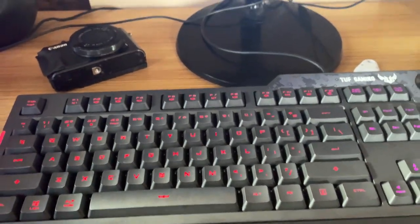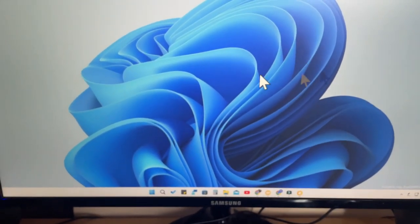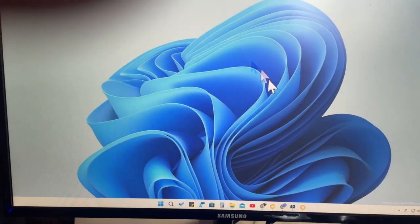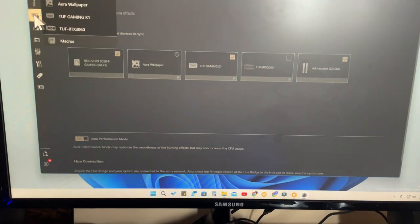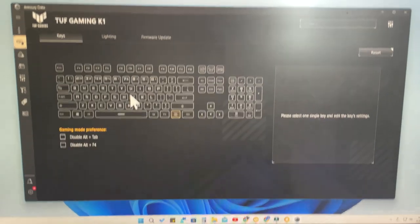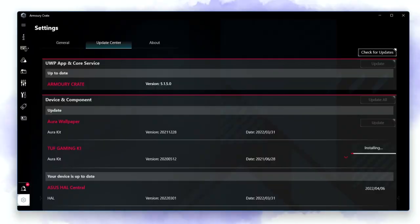The RGB lighting effects are customizable using the Acces Armory Crate software. To install it, go to Google Chrome, type 'Armory Crate', or check the link in the video description. Once Armory Crate is installed, open the application, go to the Devices section, and find the option for the Acces Tough Gaming K1 and click on it. On first launch there may be a firmware update prompt - click Yes and install all firmware updates.